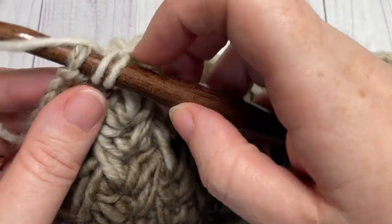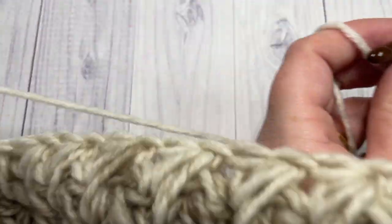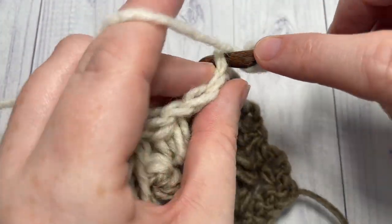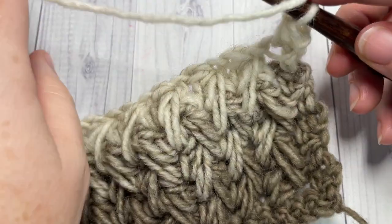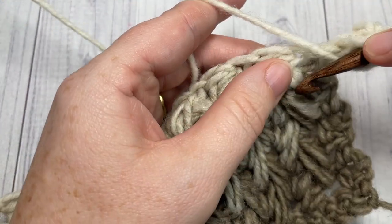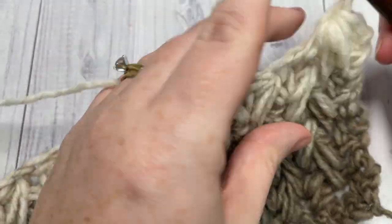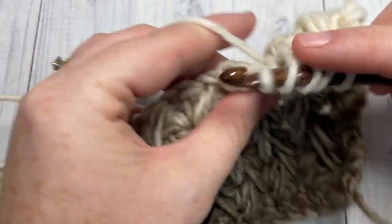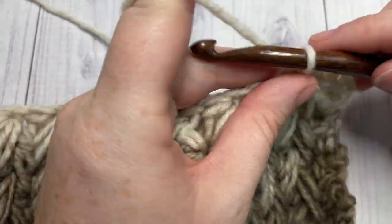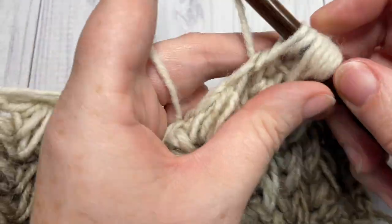At the end of row seven, finish with your half double crochet stitch, chain one and turn your work. For row eight, we're going to work one more row of feather stitches: half double crochet in that first stitch, then work your first feather stitch and continue working feather stitches all the way across. At the end of row eight, work your half double crochet in the final stitch, chain one and turn your work.